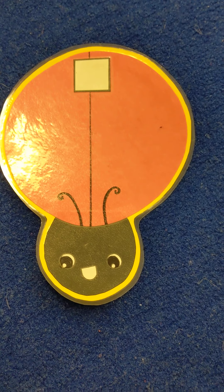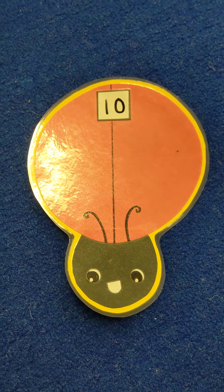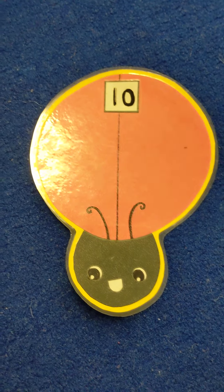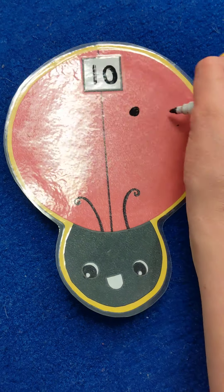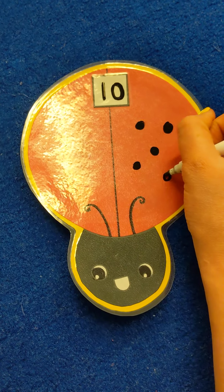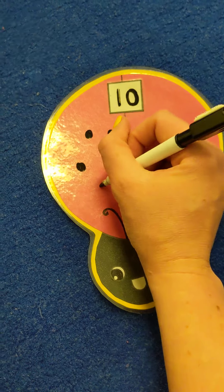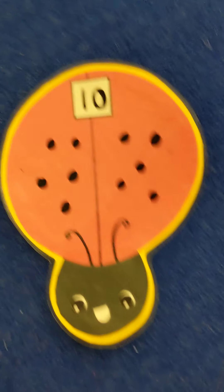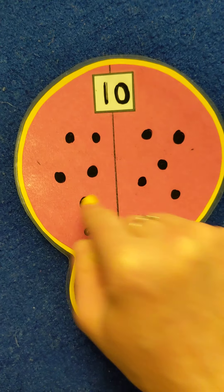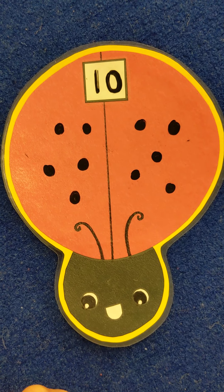Very good if you said 10! So we're going to write the number 10 right up here. Remember, a 10 is just a 1 — straight down — and a 0, just a circle. 10. Here we go: 1, 2, 3, 4, 5, 6, 7, 8, 9, 10. I think we have 10, but let's count again just to make sure: 1, 2, 3, 4, 5, 6, 7, 8, 9, 10. Ten spots on our ladybug!